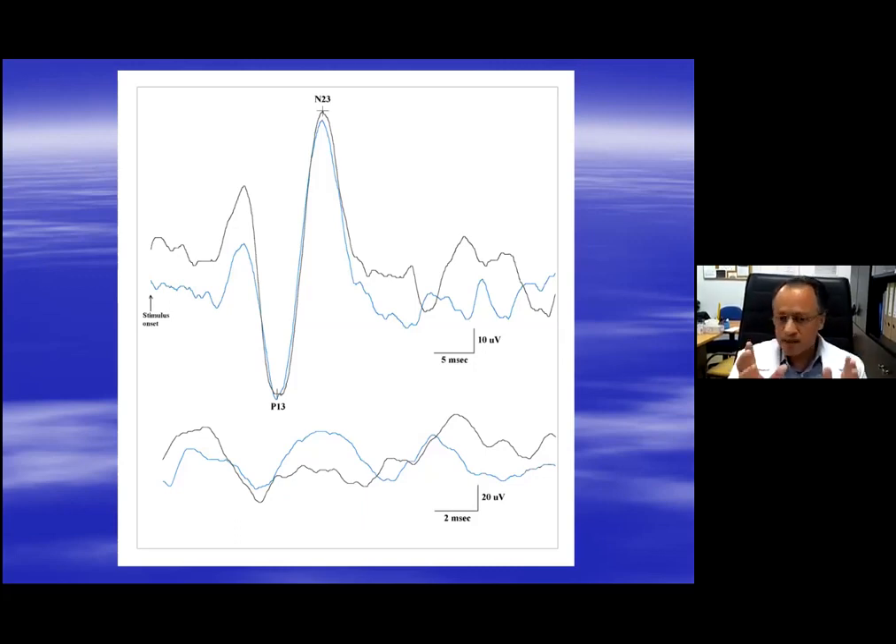When I say EMG, I am not talking about needle electrodes. I am talking about the same surface electrodes that you are using to record the C-VEMP. What I do on my system — because every laboratory has their own system — this is actually a sensory nerve conduction study recording. The reason I am using a sensory nerve conduction study recording is that it allows me to do a rectified recording.